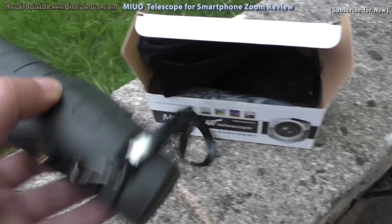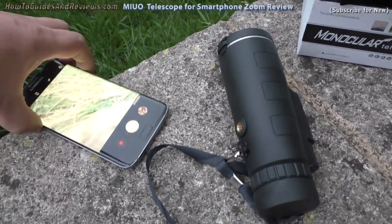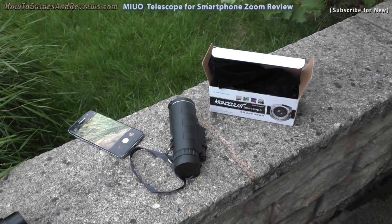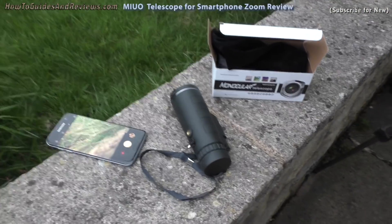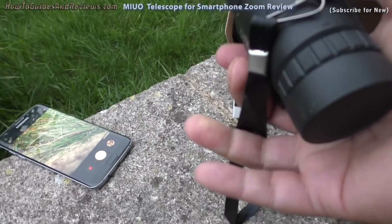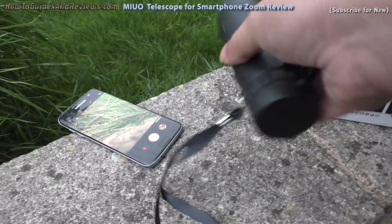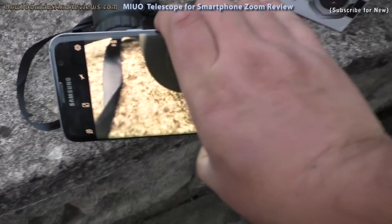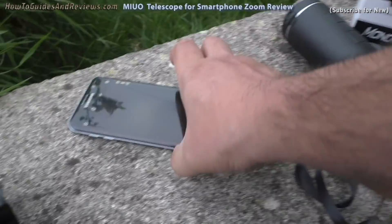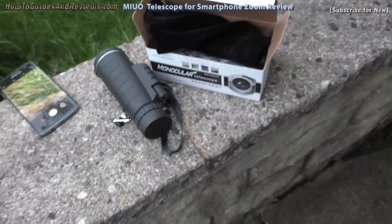Apparently you should be able to just attach it to the camera on the smartphone and that will give you your zoom. The reason I bought this over the others is because it's got a lot of add-ons — like it's got a tripod, and it's got a Bluetooth remote.